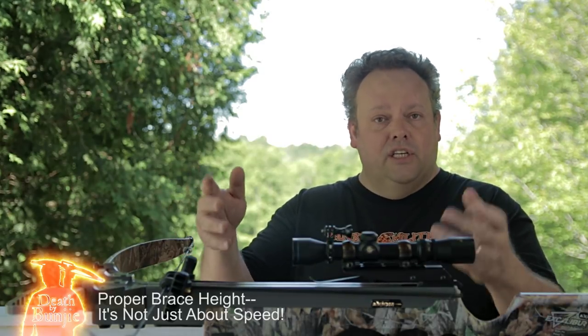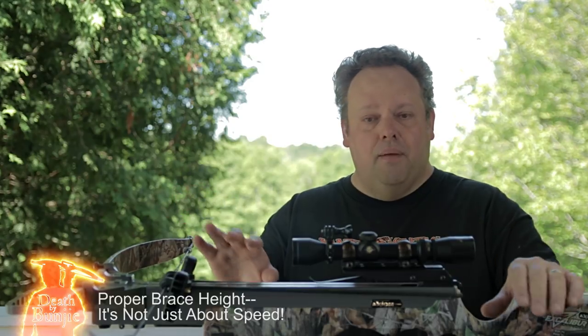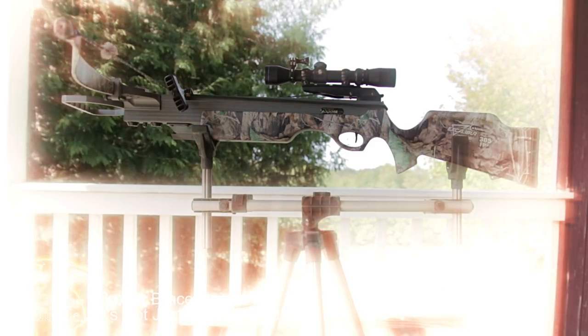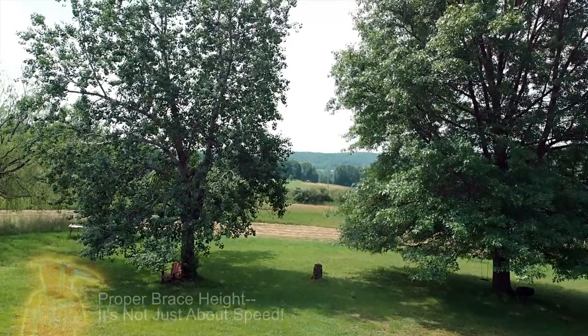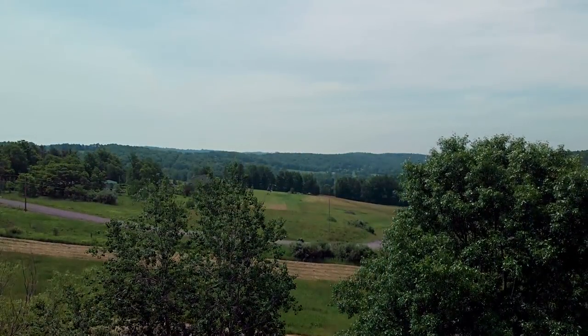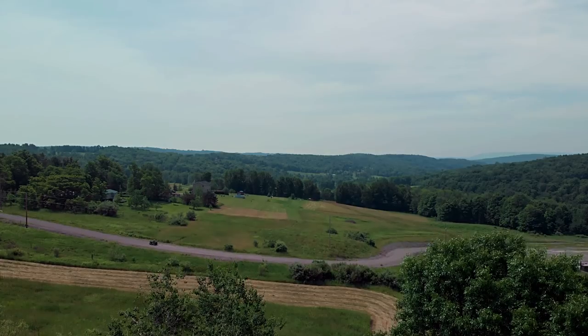In front of me here, as I usually do on these crossbow related videos, is Bungie — a 2010 Excalibur Axiom in all of its glory, all set up here. I've been doing quite a bit of shooting with this, more than normal for this time of year. I'm making this video in early July, so it's not really the heavy season for me, but it is getting ready to be crossbow season, and that's the reason I'm making more crossbow related videos at this time.